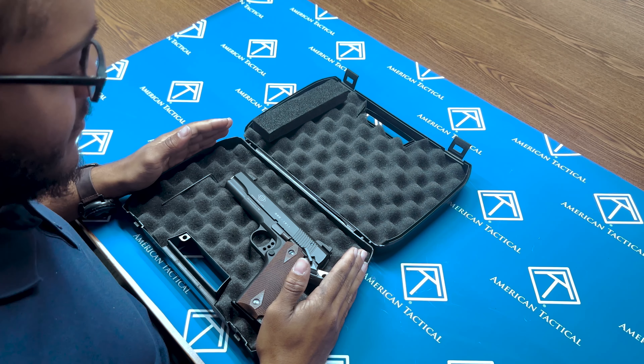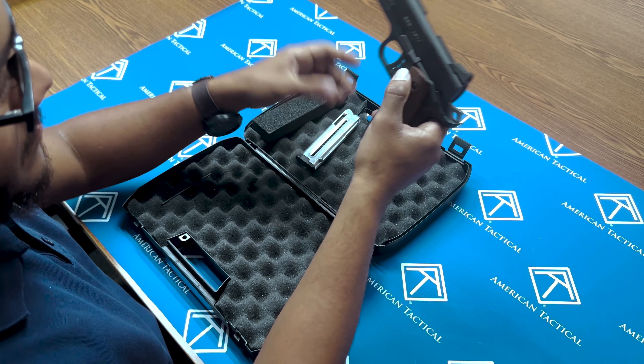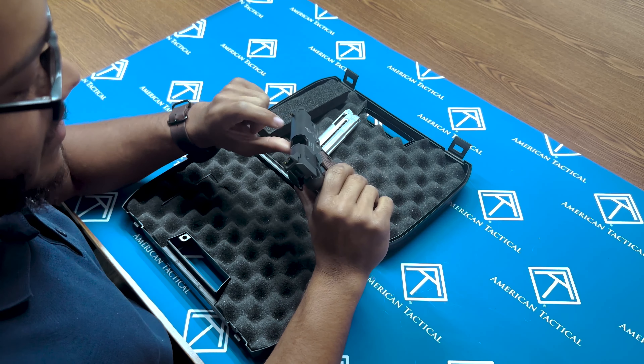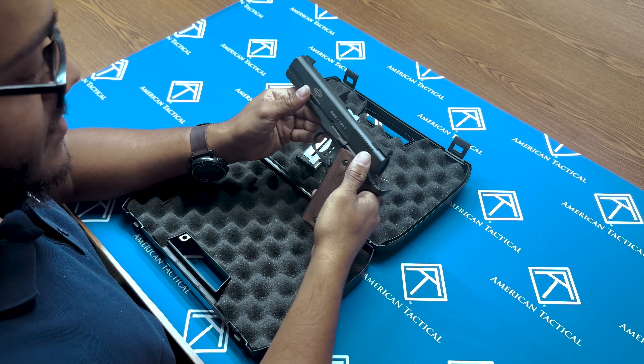GSG 1911 22 long rifle disassembly and reassembly. First, remove your source of feed. Then bring the slide back. Physically and visually check to make sure it's clear. Bring the slide forward.